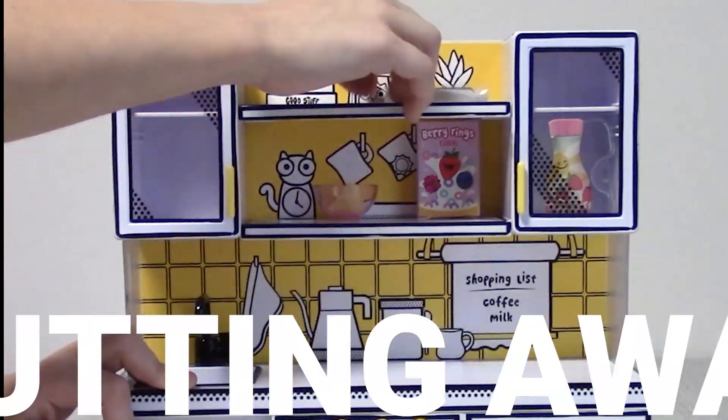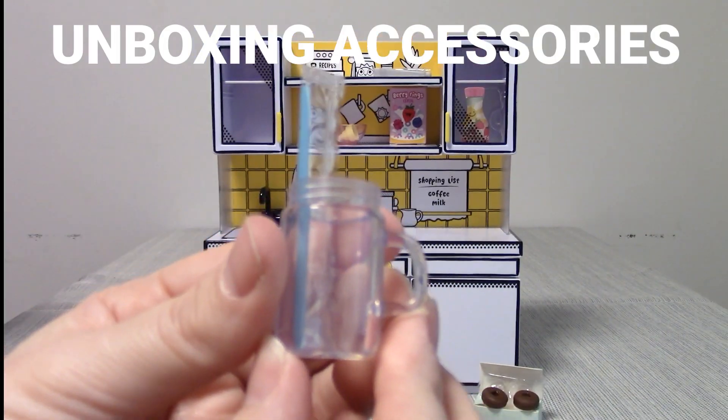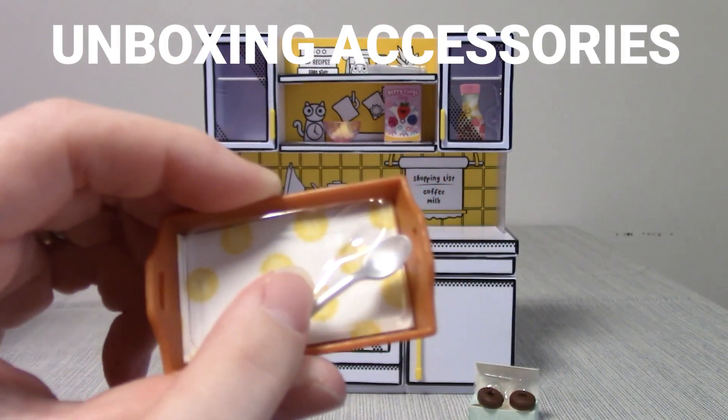We're going to put away our supplies. Let's unbox all the accessories. We've got strawberries, cocoa berry milk, ice, a glass and a straw, some glaze, a tray and a spoon, and donuts.